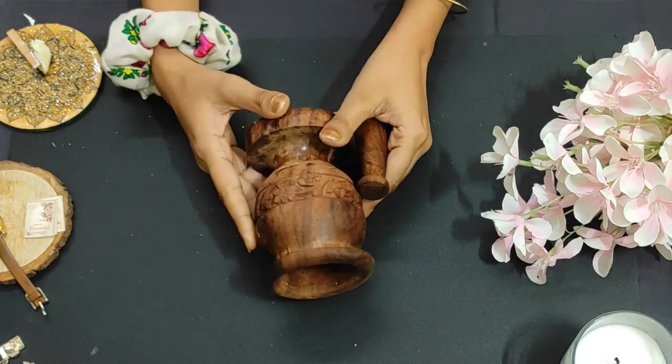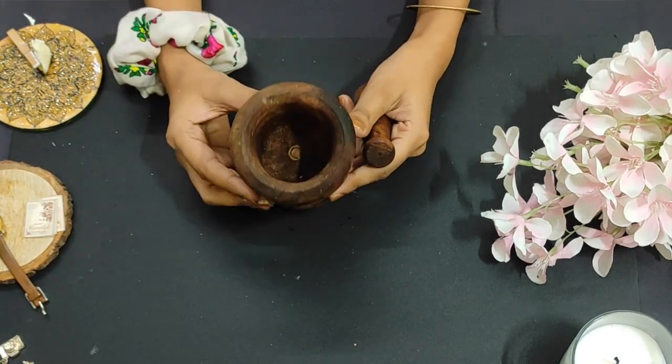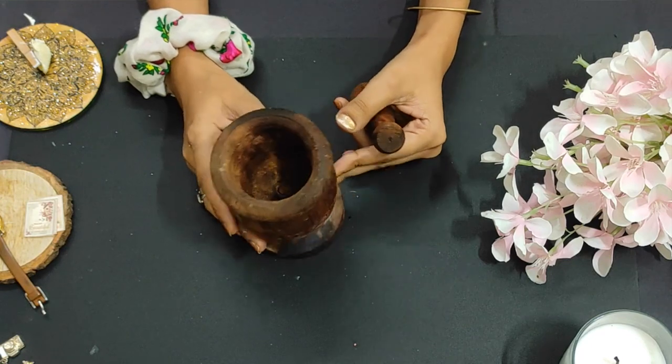Hey, this is Komal, welcome back to my channel. I hope you all are doing well. So today I am going to recreate random things in this video — specifically something which we call mortar and pestle, or Imam Dasta as we call it in Hindi, which I am going to recreate in my home.